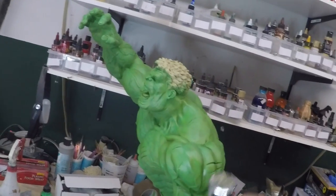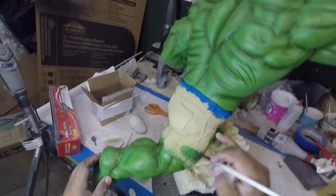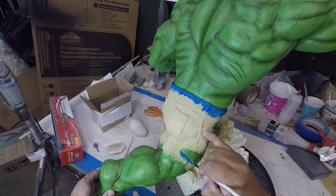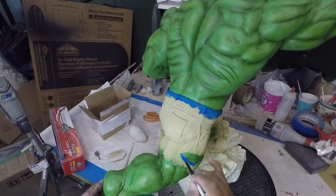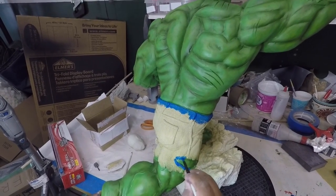So right now I'm just at the process of doing the shading. En el momento ahorita estoy haciendo las sombras. I'm just using the brush to do the edges. Then I go in and do the airbrush. Luego haré el aerógrafo.